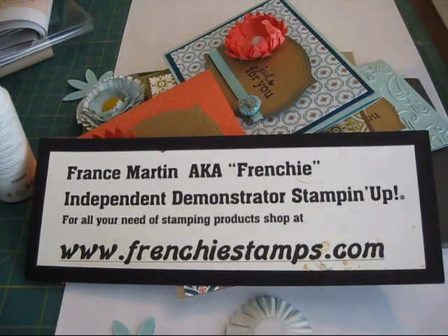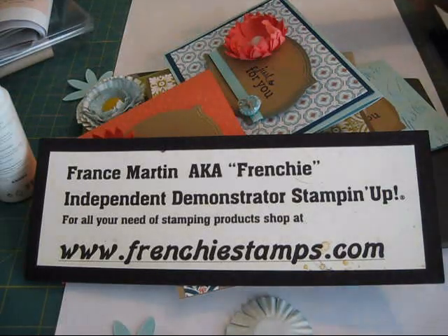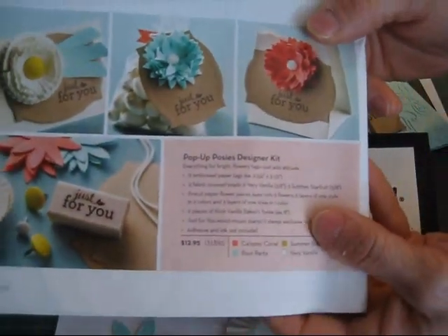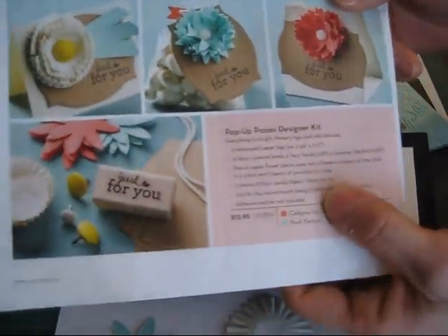I'm going to show you how I did the flowers on my card with the kit. It's the Pop-Up Posey Design Kit.